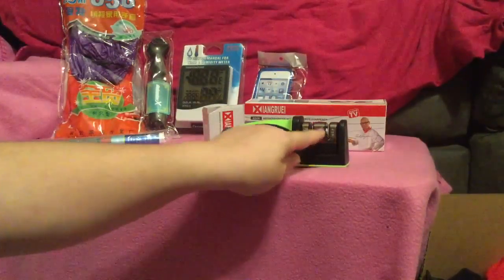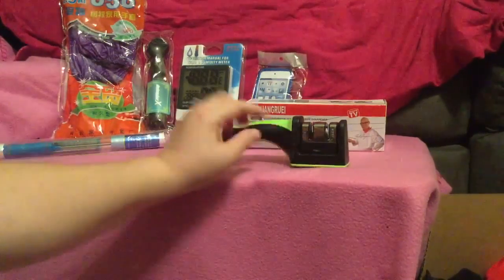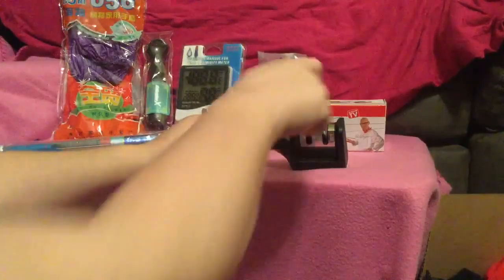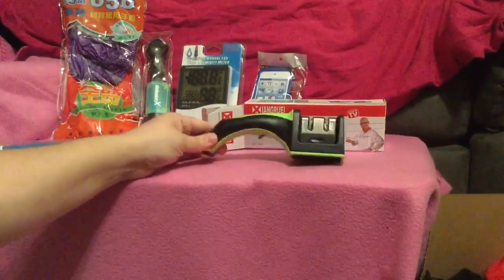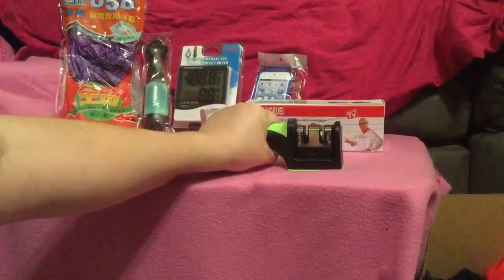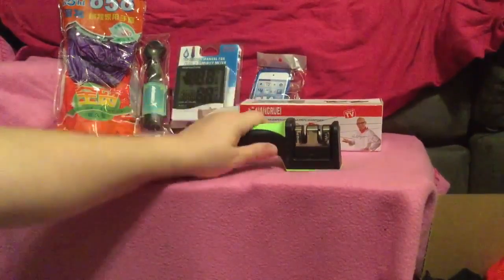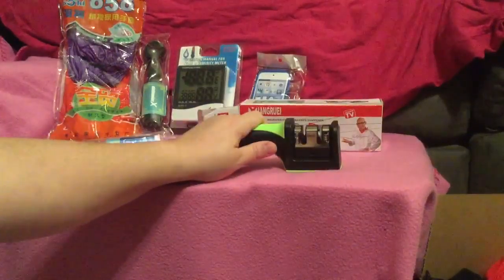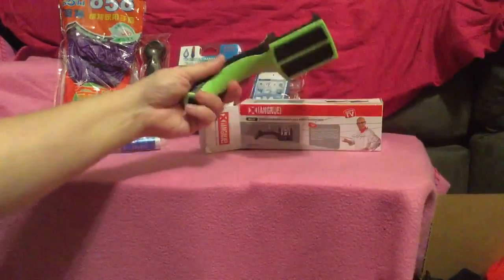This one is actually bigger, so it is for the scissors, and this one is for your smaller knives or thinner items. Pretty much you just slice them through and that sharpens your knife — it sharpens the blade. It's very easy. You can press down with this, so it handles really great for putting some resistance and being able to pull your knives through.